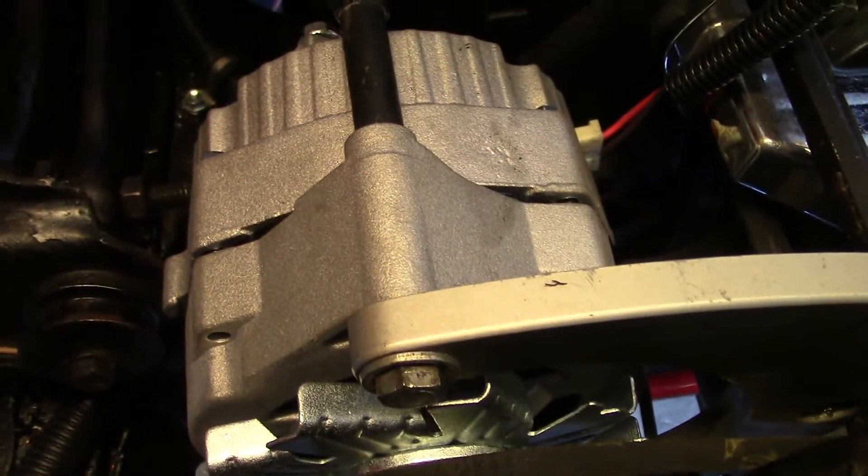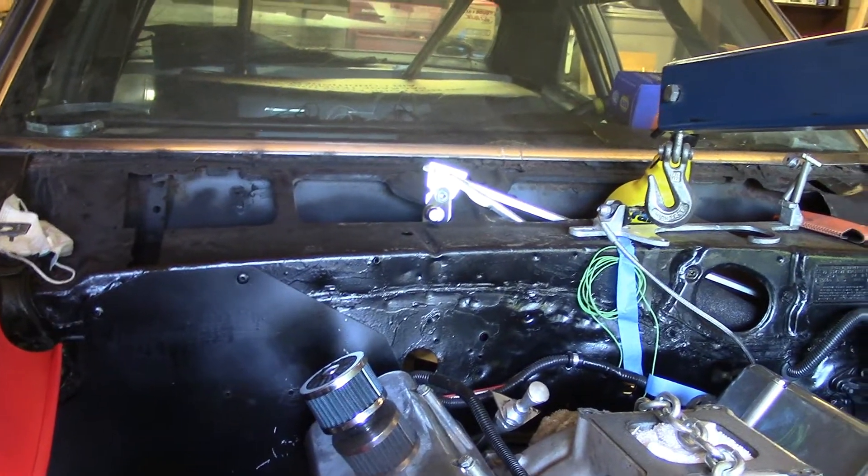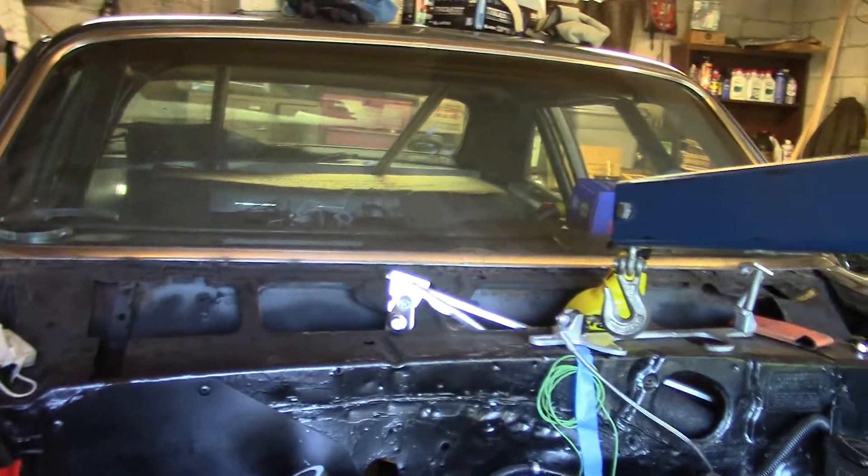We put in a new alternator. The old one fell apart so they took it off — I don't even know if it was charging before since there was never a volts gauge in it. We've got the gauge cluster and it's not the Dakota Digital one — it's simpler than that. The money stays in there and you just put some gauges in it, but it's still gonna be a lot better. We still need to get some motor mounts, motor mount bolts, and transmission mount bolts, and then we'll get the motor through the door. All we've got to do is finish hooking everything up, put the carb back on, and we'll be ready to start it back up.